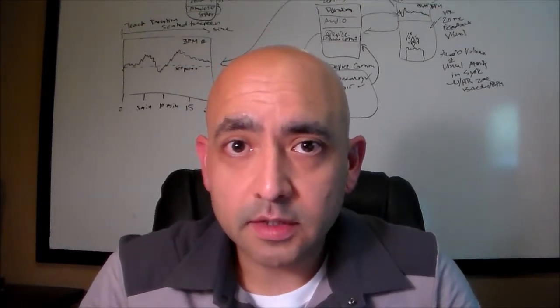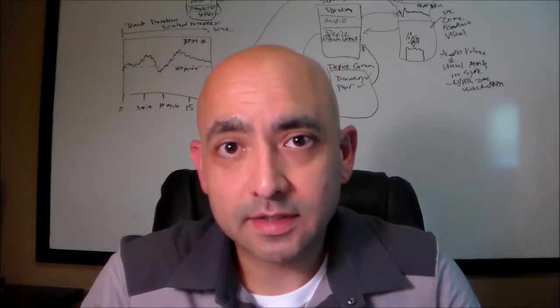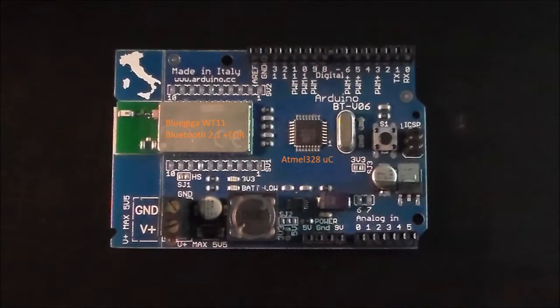I'm going to start by showing you the electronics that I put into this system. This is the Arduino development kit that's the base platform for the Holter monitor. It consists of a small microcontroller, the Atmel 328, and a Bluetooth 2.1 transceiver, which is the WT11 part by BlueGiga. Note that the WT11 also contains a small microprocessor that's dedicated to running the Bluetooth protocol stack. In a real product, both the stack and control software would run on a single processor, which reduces size and power requirements.